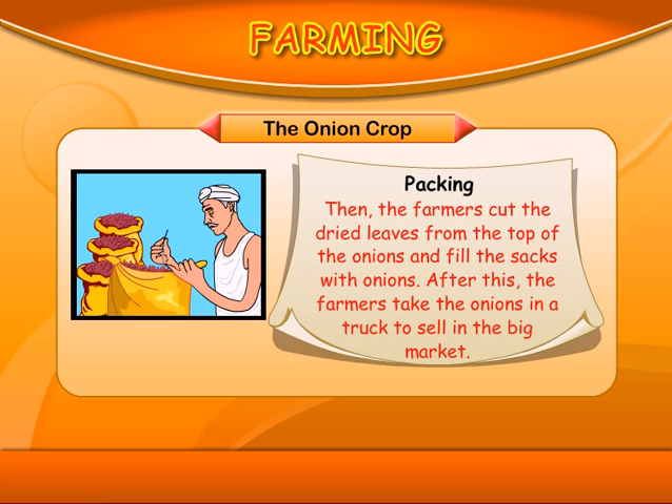Packing: The farmers cut the dried leaves from the top of the onions and fill the sacks with onions. After this, the farmers take the onions in a truck to sell in the big market.